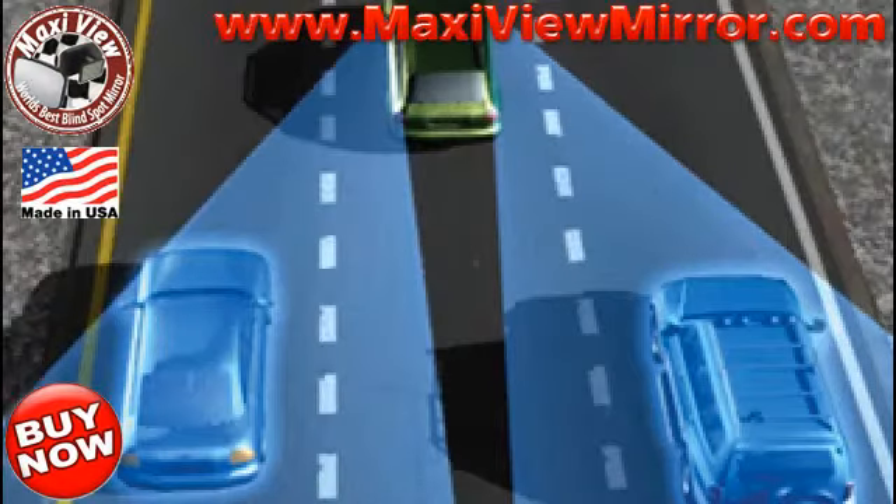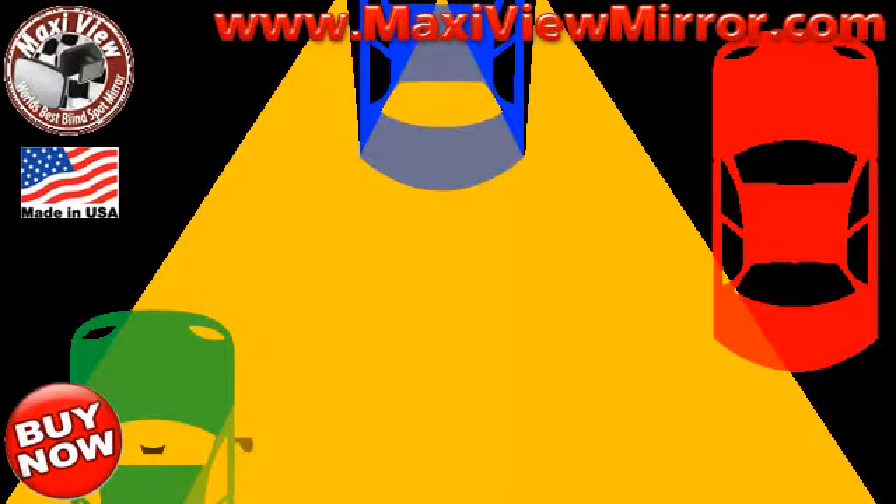Maxi View Blind Spot Mirror — expand your field of vision. See those cars in your blind spot with the Maxi View Mirror.